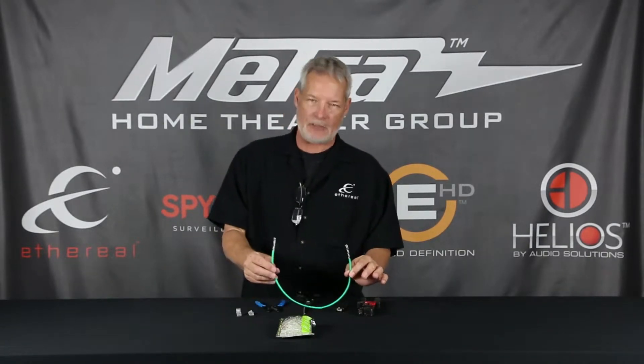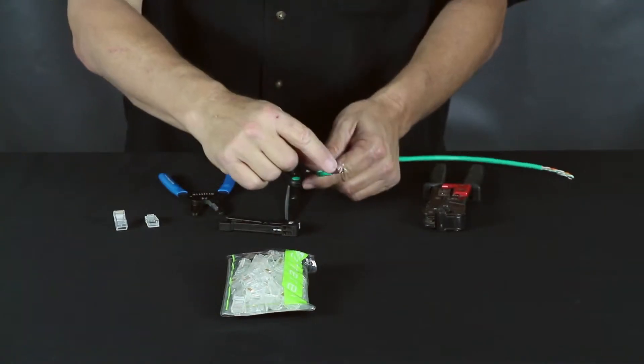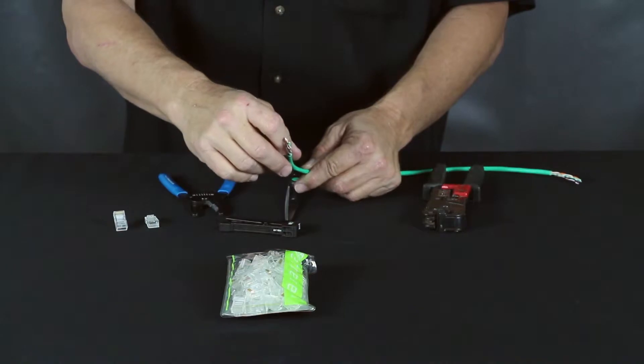With your Cat5, Cat6, Cat7 spline — doesn't matter — there are a few things you have to do. When stripping your wire back, using a proper stripper, I recommend you go back a little further than traditionally you have.